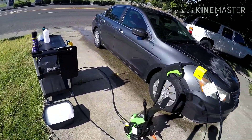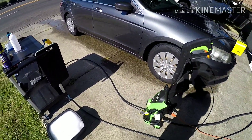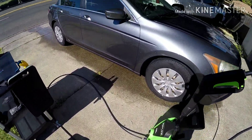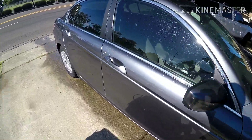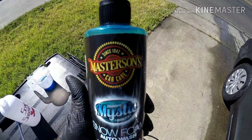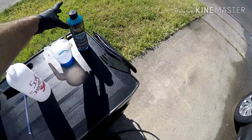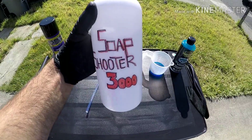What is up everybody, welcome back to the channel. Thank you guys for joining me today. In this video I'll be giving the Honda a wash and I'm going to be trying out the Masterson's Mystic Snow Foam, and we're going to be using that in the Soap Shooter 3000 today.